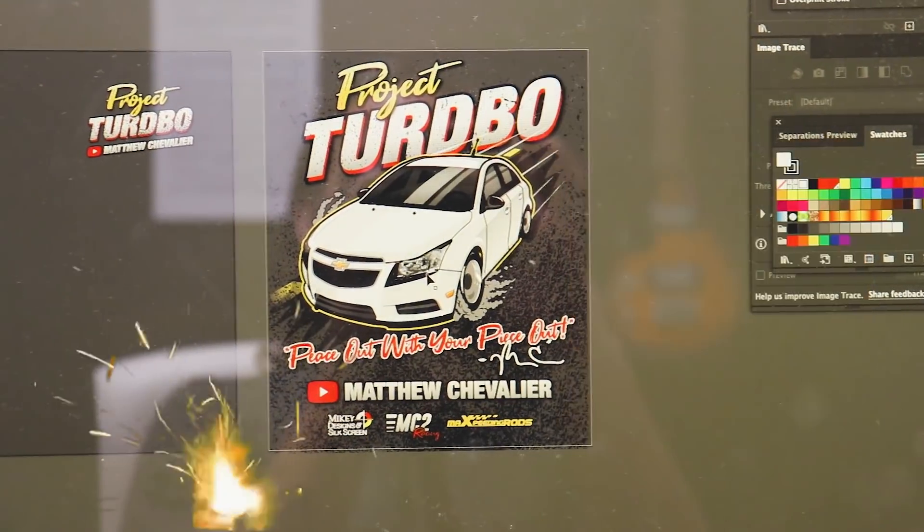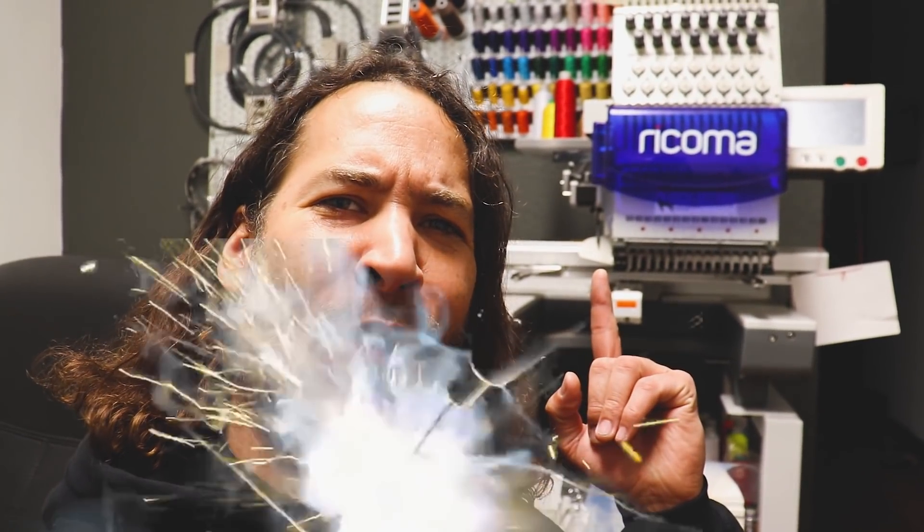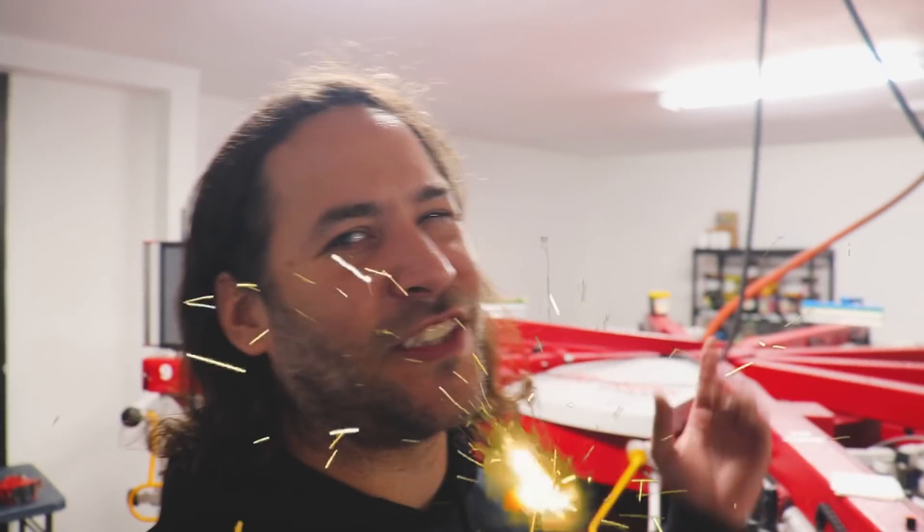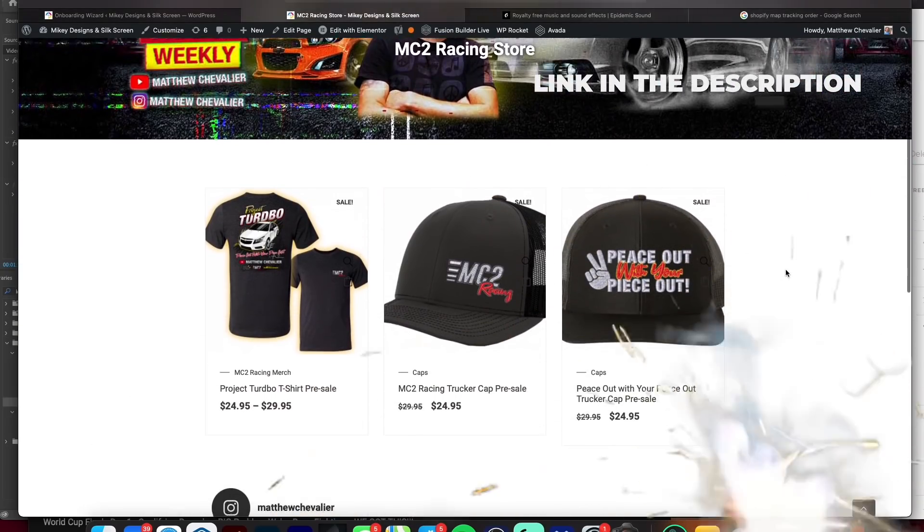I officially have my first shirt and cap up for pre-sale. I even designed the graphics myself. We print t-shirts for a living and the caps we do in-house as well. This will help support the channel and the build and us as a small business. All of the proceeds go back towards the build, so be sure to pre-order your t-shirt and your cap. Now back to the build.